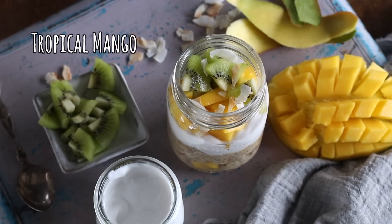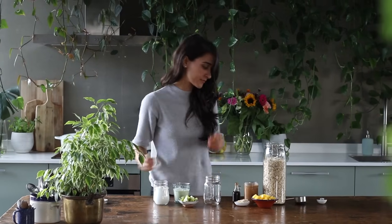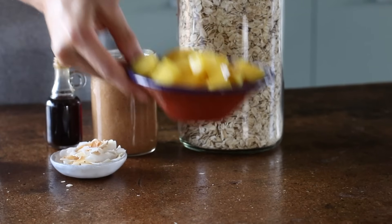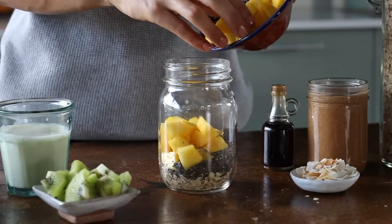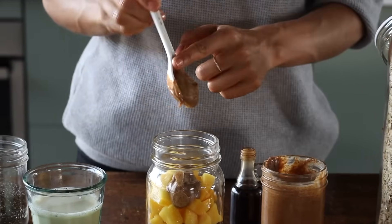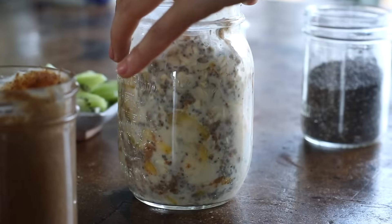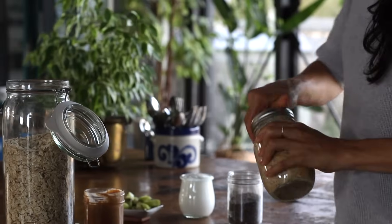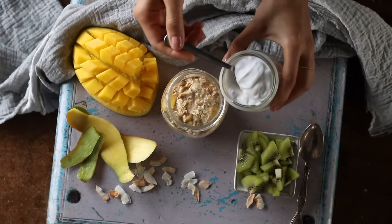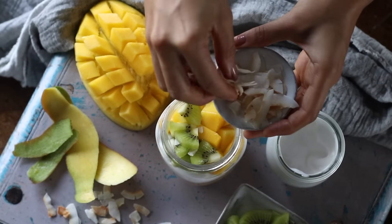For the last recipe, we're combining the comfort of oats with the flavors and feel of the tropics. Add half a cup of old-fashioned rolled oats to a jar, a tablespoon of chia seeds for the extra fiber, and about half a fresh mango that's been cut up — alternatively, three quarters of a cup of frozen mango. Add a tablespoon of almond butter, half a teaspoon of pure vanilla extract, and half a cup of plant-based milk. Coconut milk from a carton works especially well for this recipe. Stir it, let it thicken up overnight, and in the morning it's ready to go. Top it with coconut yogurt, some fresh fruit, and some toasted coconut flakes.